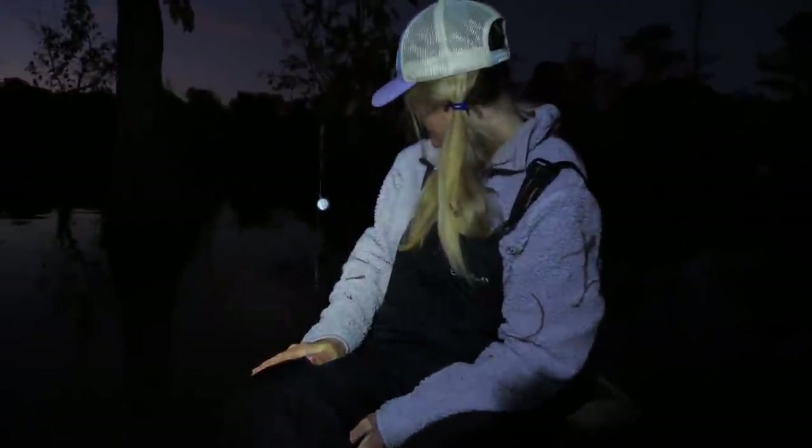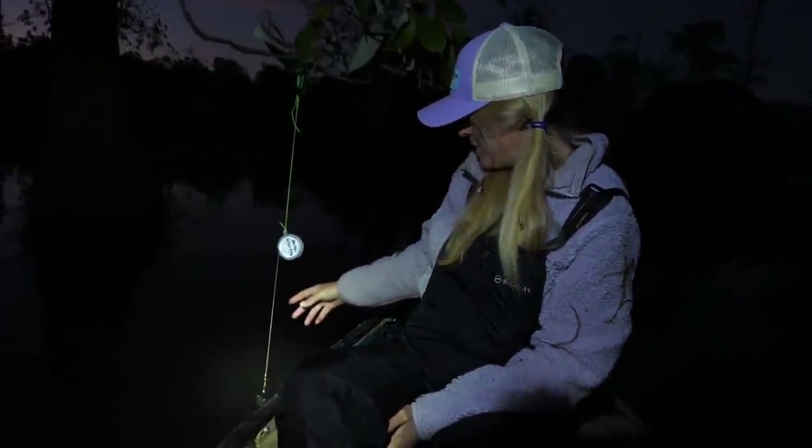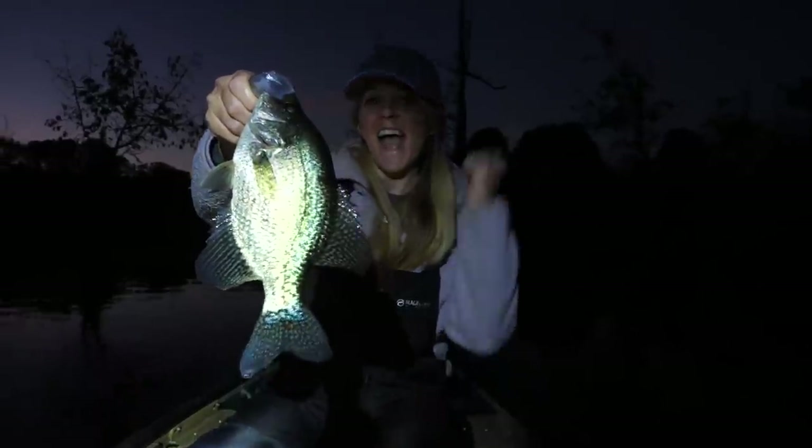We have all of our yo-yos set up and now all we have to do is wait. We're going to go inside for a little bit and then come back out and hopefully we have a bunch of fish on the lines. As we were heading in, we got a fish — we're on the board! It looks like a nice one, it's swinging — whoa, that's a keeper! Heck yeah, that's what I'm talking about!